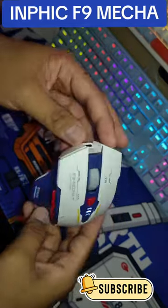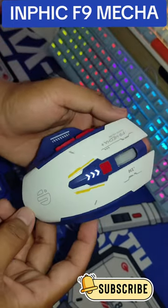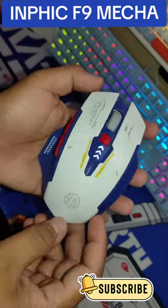And if you're interested in this gaming mouse, just click the yellow button below. See you in my next video. This is Affiliate. Bye-bye!